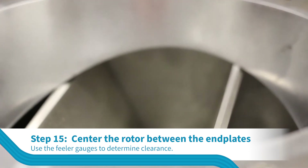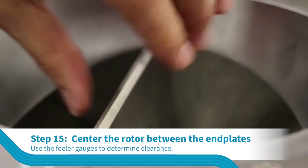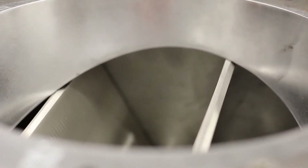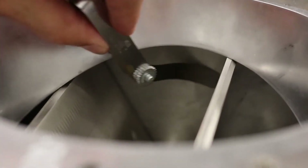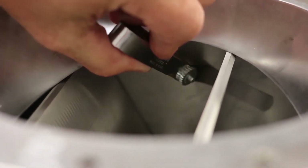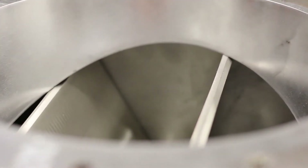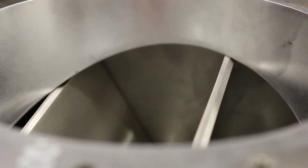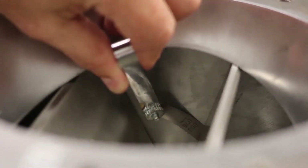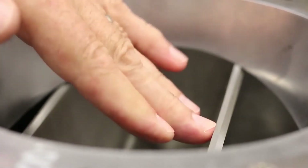Position the rotor so it is centered between the end plates. If the rotor shaft position needs adjustment, you must loosen the set screws on the other end plate. Using feeler gauges, determine the clearance between the rotor and the end plates by sliding the gauges between the vanes and the end plate. A clearance of less than two thousandths indicates possible rubbing. A clearance greater than six thousandths indicates a gap that will allow an excessive amount of air and/or product between the inlet and outlet of the airlock.